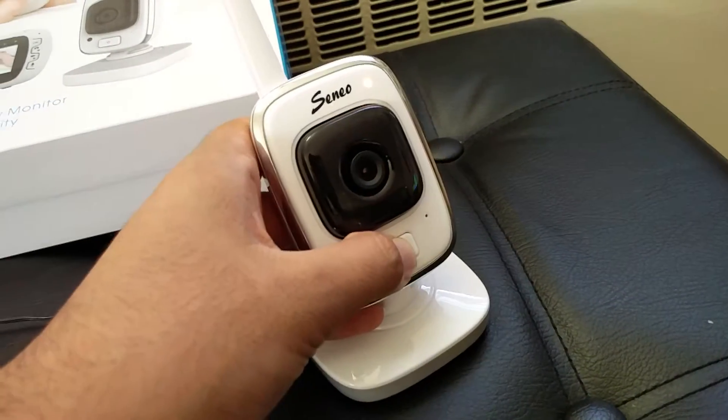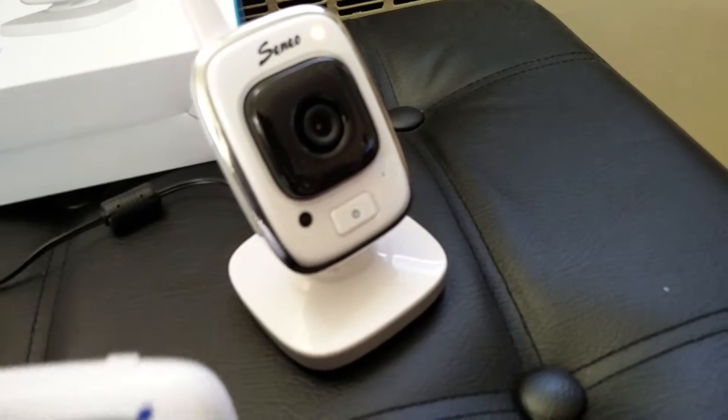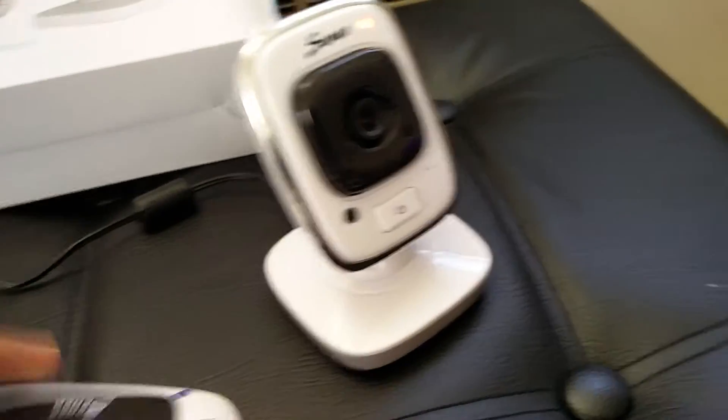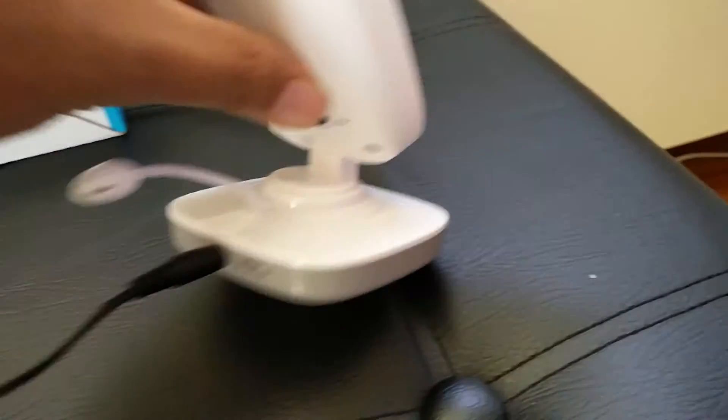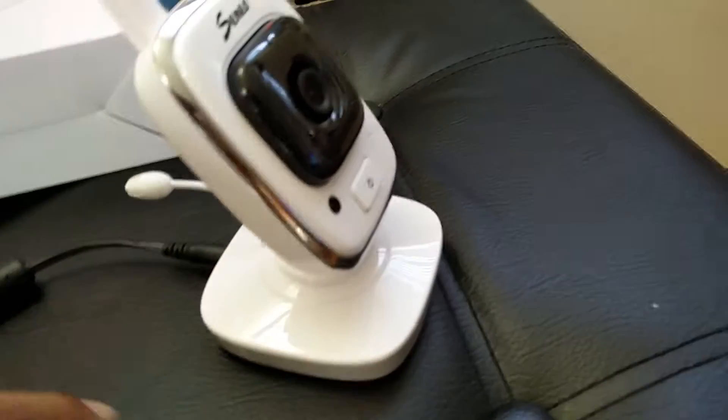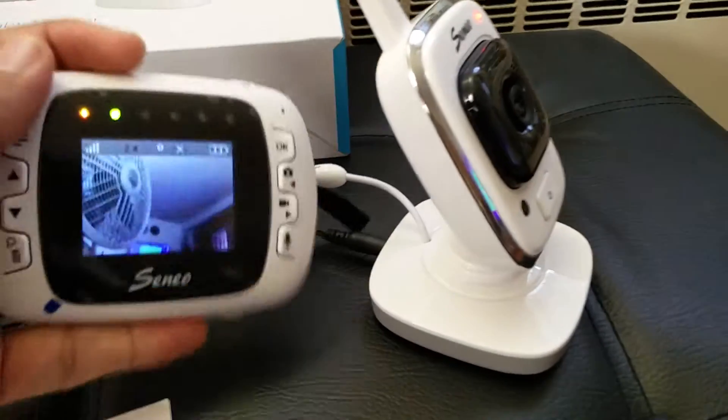Let's turn it on and look at it. The first time you turn this on you might have to pair the device. On the back side there's a pair button — just hold it for a few seconds and it will find the camera.